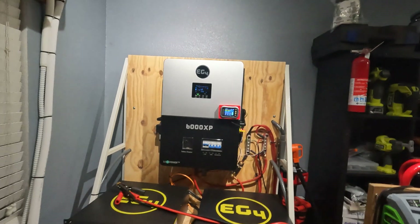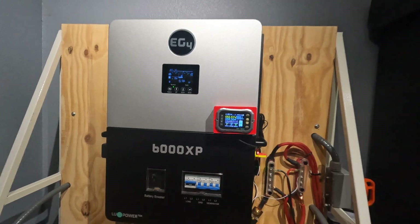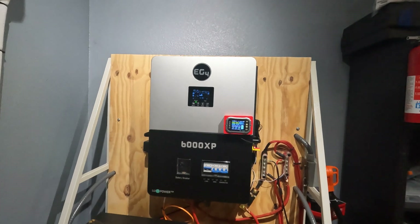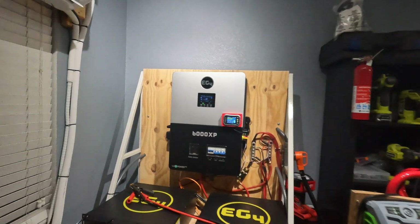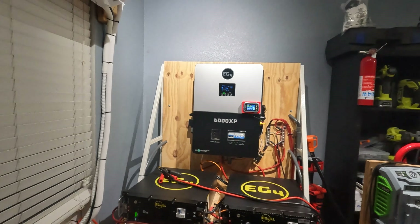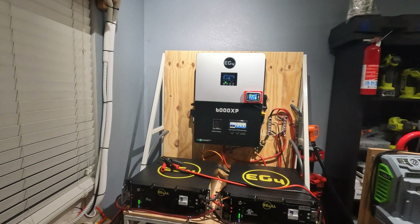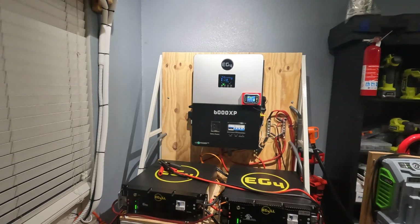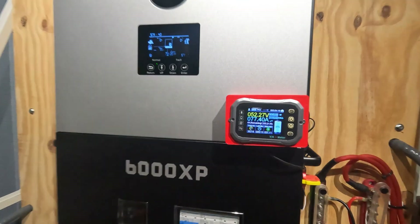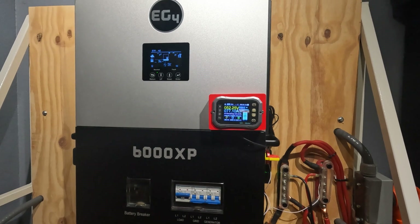The inverter is about halfway loaded down — this can do 6,000 watts. I'm just going to let this cook the pizza; it's probably going to take about 15 to 20 minutes. If I have any issues with the test I'll stop it and let you guys know, but once the pizza is done I'll show you the result and how much battery we have left. Oh wow, it just kicked up — we're pulling 77 amps, 4,000 watts.